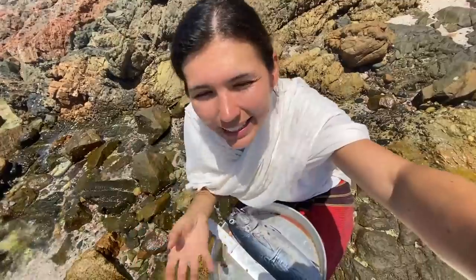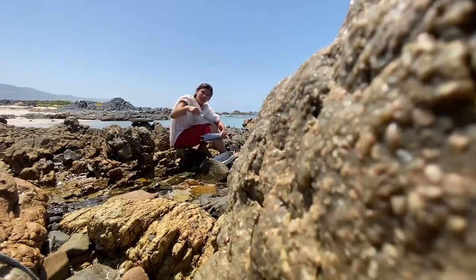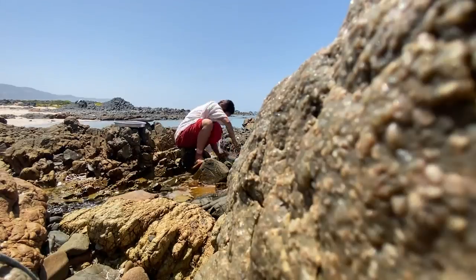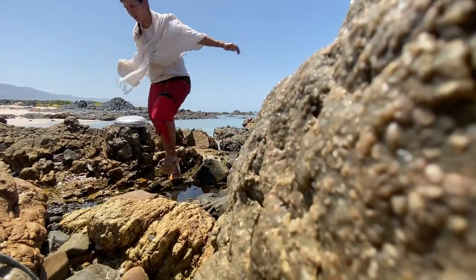First, you take a knife, you take the fish, and you cut right through it. After that, you take all the guts and throw them into the sea, so it's nice and clean and you can actually eat it. Normally we would barbecue our fish on an open fire outside, especially in the evenings.